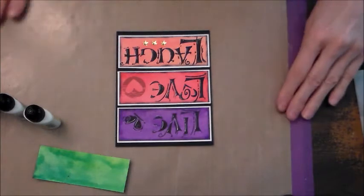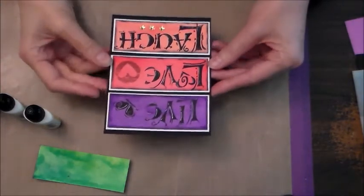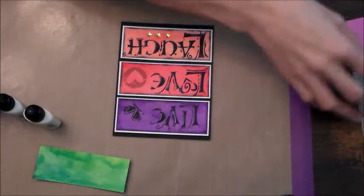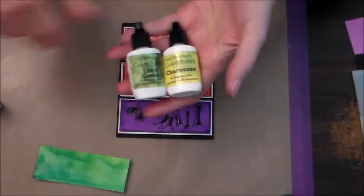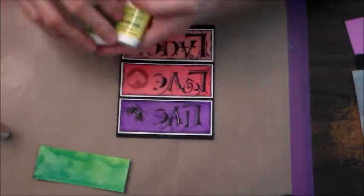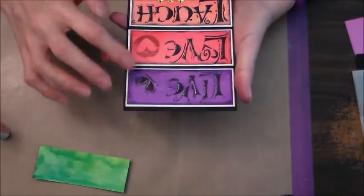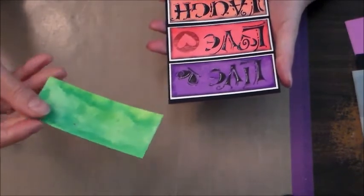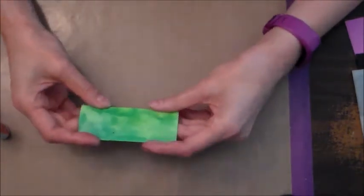Hey guys, it's me Wendy. I'm going to bring you Tuesday's tutorial and we're going to make this lovely card. I used a gazillion products but mostly I was wanting to experiment with the Ken Oliver color burst. I made this with the purple, the fuchsia, and the tangerine, and then I had done the lime green that I didn't use, so I'm going to use it this time.